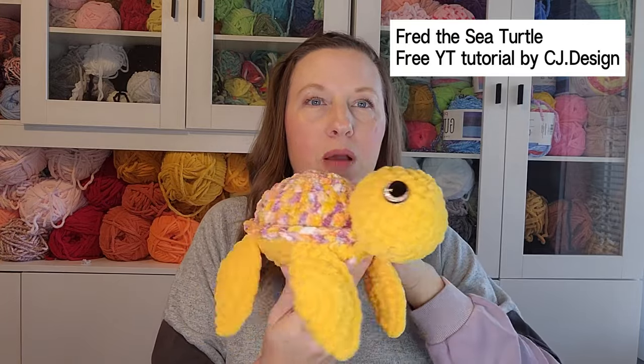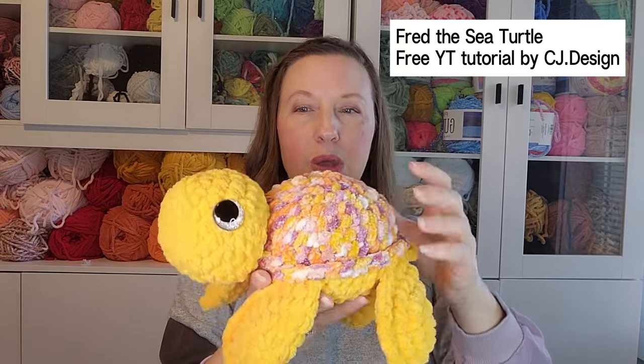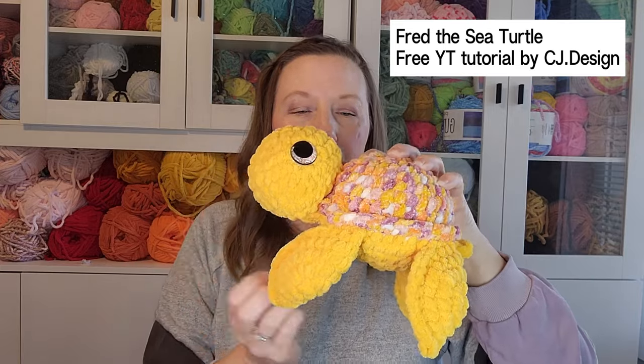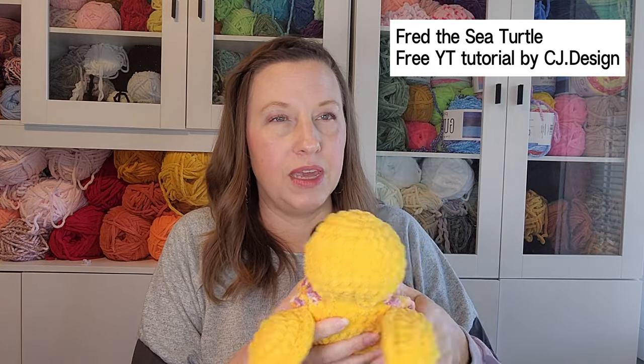From last night's challenge I made another Fred the Sea Turtle from CJ Designs' pattern. The only modification I make is starting with 12 single crochets on top, skipping round two and going straight to round three so the shell is flat rather than coned. I also tack the head back. I've been selling these for twenty-four, but I think I'm going to bump it up to twenty-five going forward.